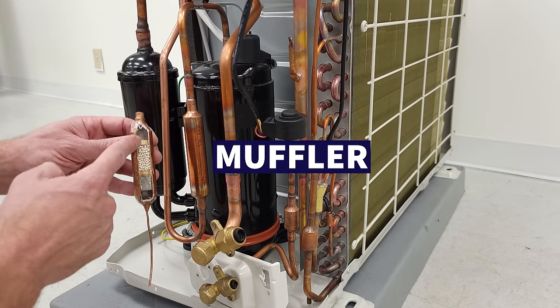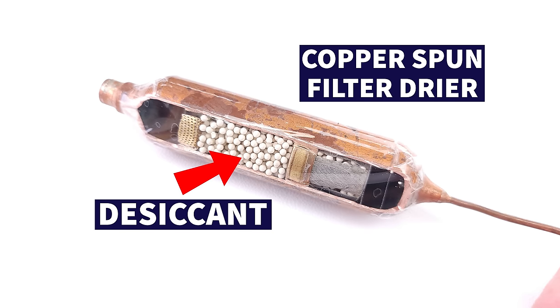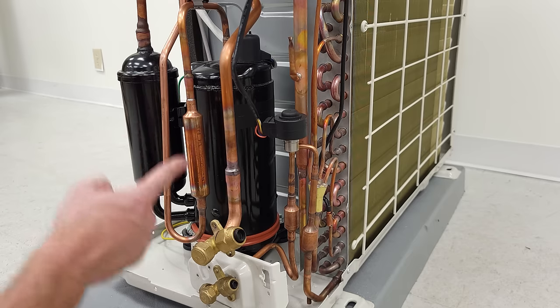A muffler often gets mistaken and confused as a copper spun filter dryer that has desiccant inside to absorb moisture from a system and a strainer screen. But that's not what this is.